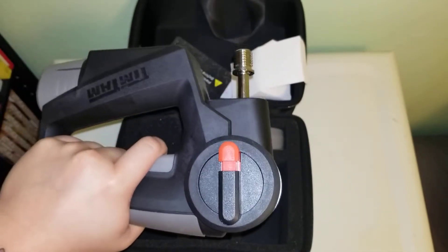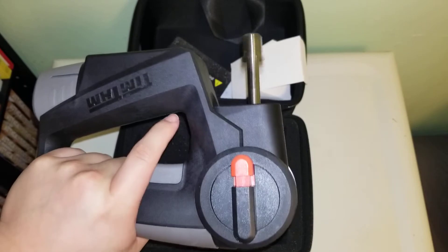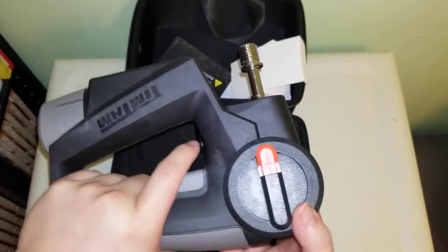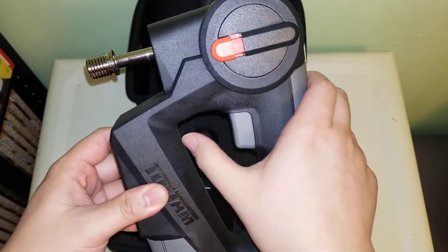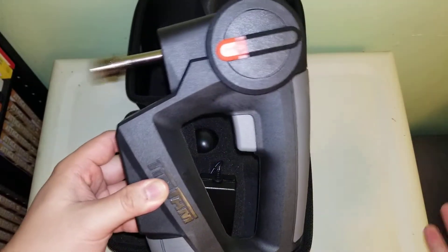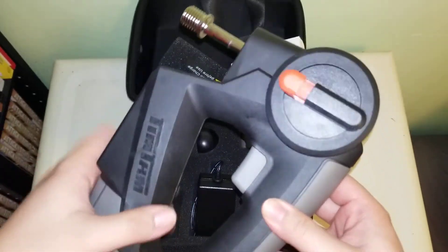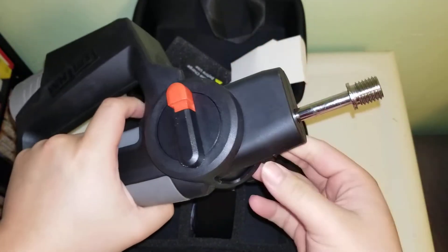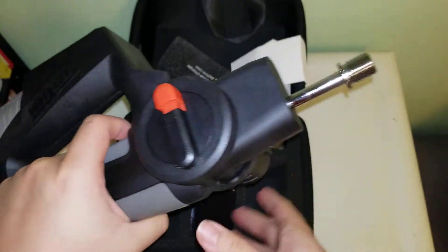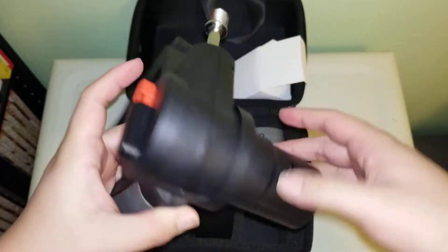How loud is it? Okay, significantly more quiet than the original one. And it has — seems like it has one touch. There we go. Very smooth actuator. It's a little greasy. I noticed all their devices when I first opened them are greasy — I think it's just them lubing up all the components. I think that's normal.